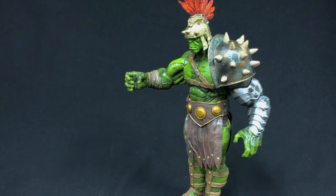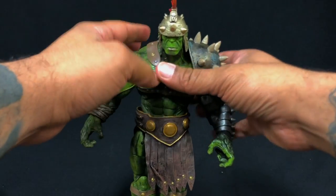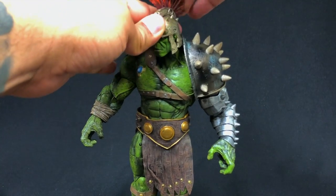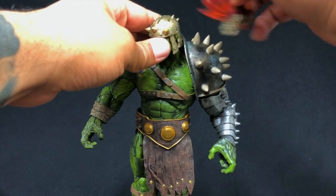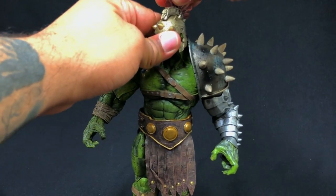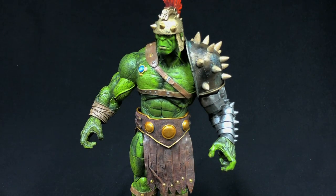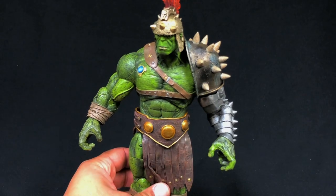It's really big too. Now let's look at the figure itself — the headpiece comes off, but the helmet does not. I tried to pull it off and felt like I was going to rip his head right off, so that does not come off. But let's look at the detailing on this guy.